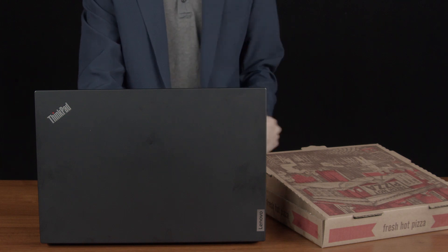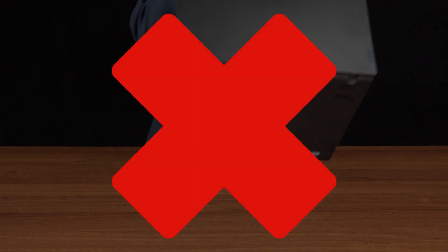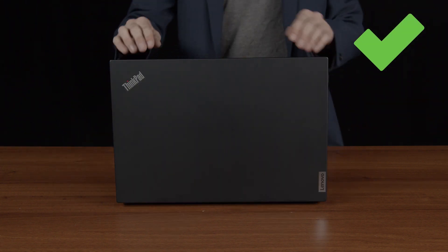Avoid keeping food near laptops to keep your laptop clean. If you've recently handled oily or greasy food, wash your hands before using your device. Do not lift your computer by the screen. Always pick up the machine with the lid closed and two hands on the base.